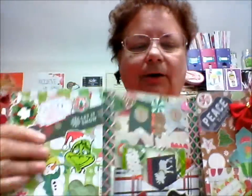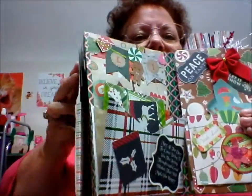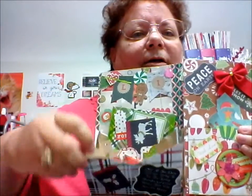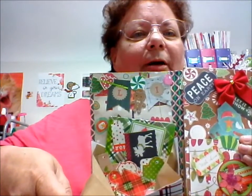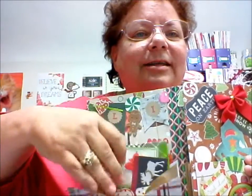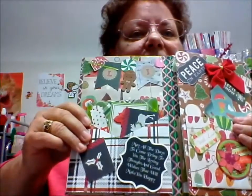Look in this middle one here — I don't know how she did these. She's got these little bags that kind of open up. I don't know if she took a bag, cut it, and then covered it, but it is a great idea. Look at all the neat things she has in here for me to play with. I love it.